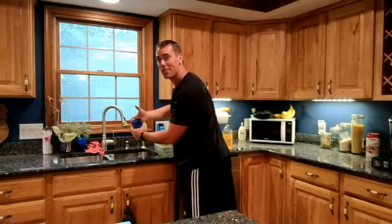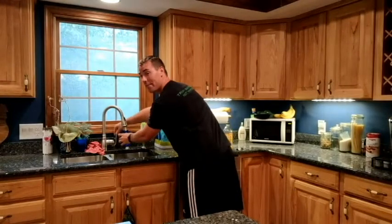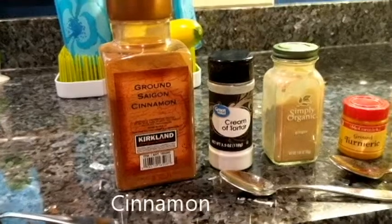Hey, Ryan Fritz here with Science of Cardio giving you my wake-up juice. This is an anti-inflammatory. I usually start out by doing a total of eight ounces of water. I'm gonna put half of it in and then dump my ingredients in.